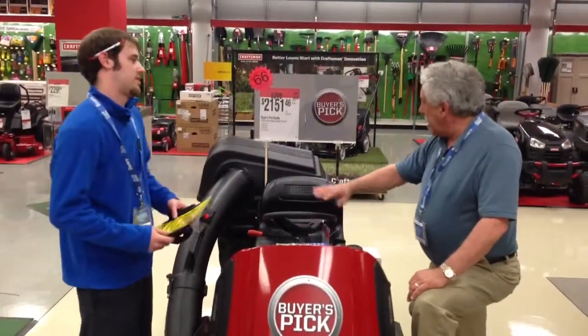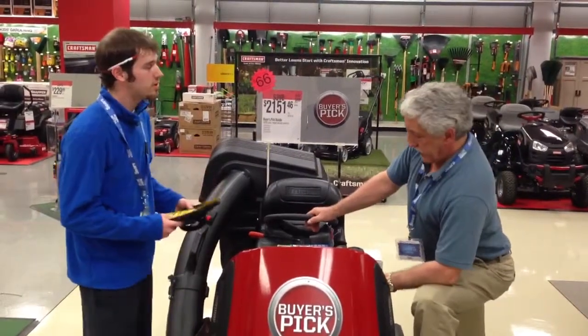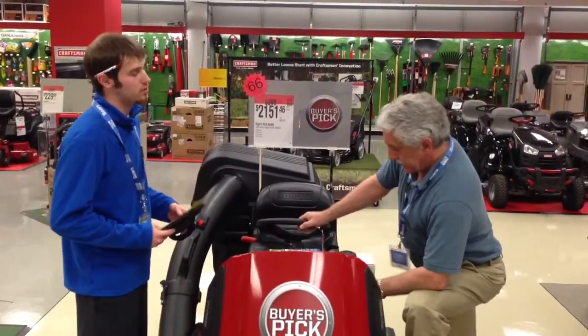I like the tractor, I like the entire bundle. What kind of warranty does this tractor come with? We've got a two-year manufacturer warranty that comes with it that covers defects only.